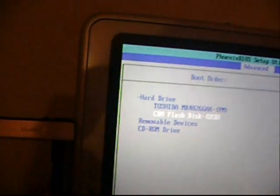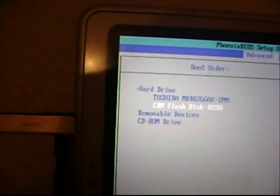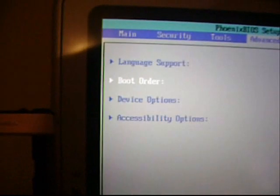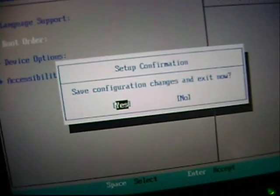If the hard drive boots first, your older operating system will boot in, or nothing at all if you don't have anything. So we press Shift Plus to move the USB up. Now we press F10 — yes, we want to save.